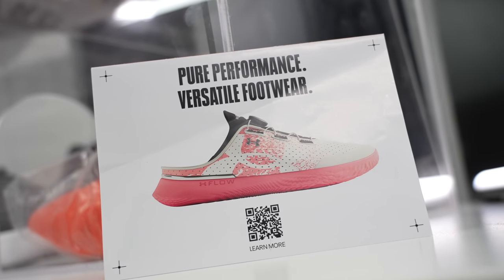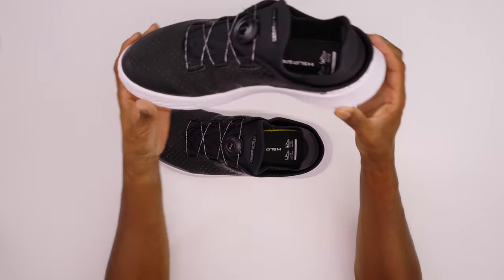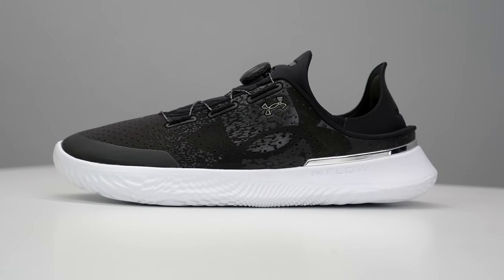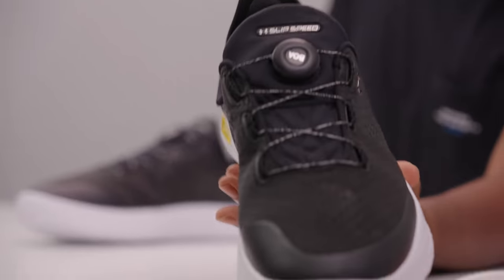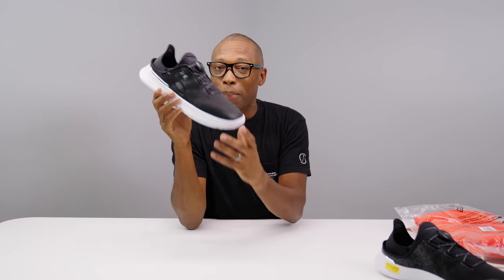Let's first take a look at the shoe. It looks like any other training shoe that you would see. It has the ventilated upper, which keeps it breathable, which is obviously nice. You have some protection here at the toe, which is really nice. Now, this is a training shoe and not necessarily a basketball shoe.